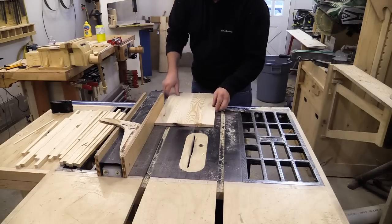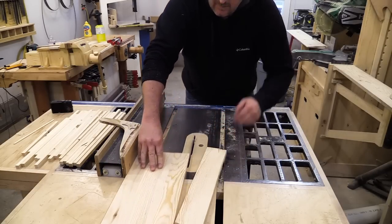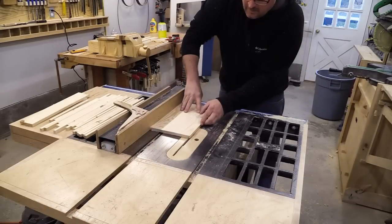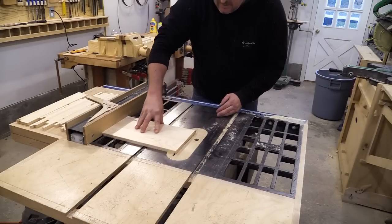With the glue dried on the panel, I can cut it down to size. It has to be 7½ inches wide and 13½ inches long. Now that I've got the bottom cut to size, I need to make a rabbet all the way around to reduce the thickness to ¼ inch.